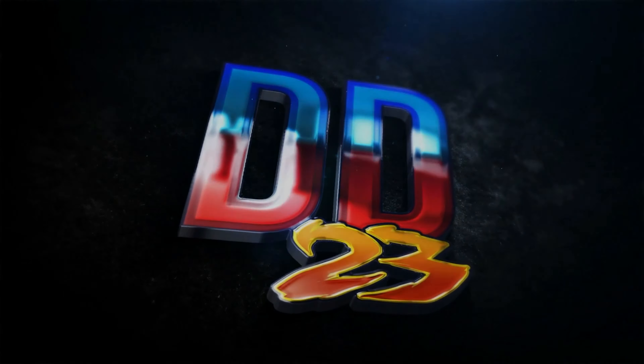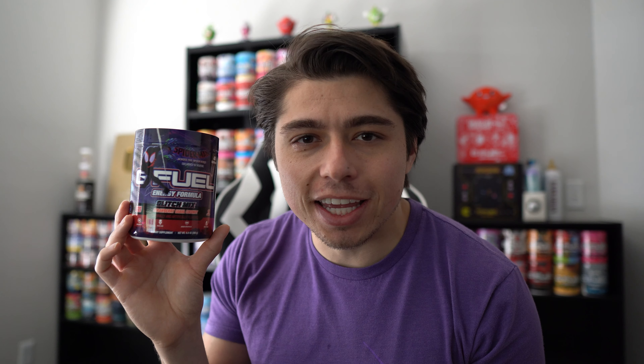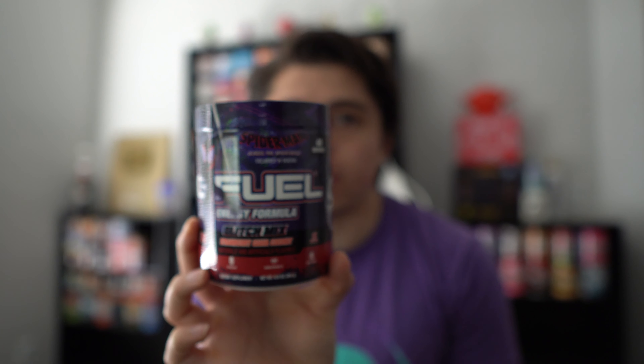Looks like the Glitch Mix flavor is the first G-Feel review in the new apartment. What is going on, everybody? Today we're going to be taking a look at the new Glitch Mix G-Feel flavor, inspired by Spider-Man: Across the Spider-Verse.